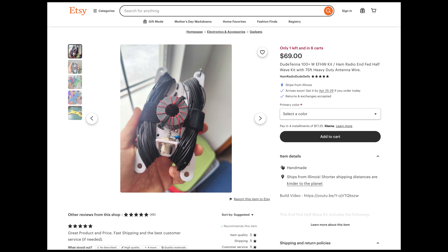The Ham Radio Dudes sent me a DudeTenna NFED Half-Wave antenna kit to build and put on the air in exchange for a video. But my opinions are my own and there is no outside influence, so let's head inside — we're going to build this antenna and then put it on the air.